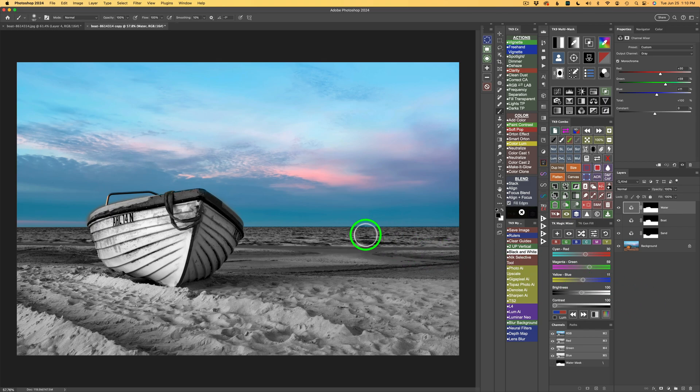Now let's do the black and white conversion for the water. I want to darken it to separate it from the sand, so I work with the yellow-blue slider — dragging it to the left makes the blues darker. Notice how it's only affecting the water, not the sand, not the boat. It's almost like magical. And now I've done three black and white conversions: the sand, the boat, and the water.